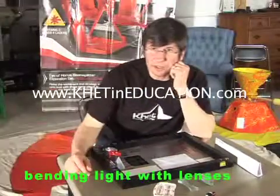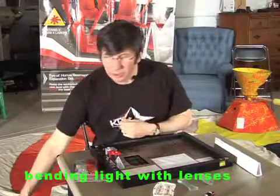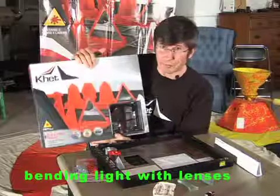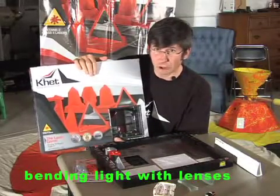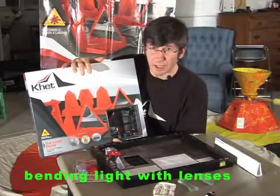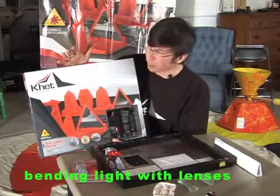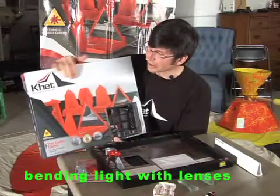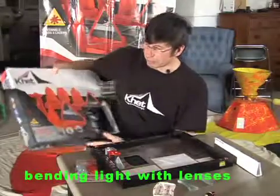Hi, it's Michael with Innovention Toys, here to talk about Khet the Laser Game — that fun two-player strategy game where players alternate moving Egyptian-themed pieces with mirrors on them and fire their laser beam at the end of each turn in hopes of illuminating their opponent's pharaoh — and how this game can be used as a great platform for teaching optics principles.